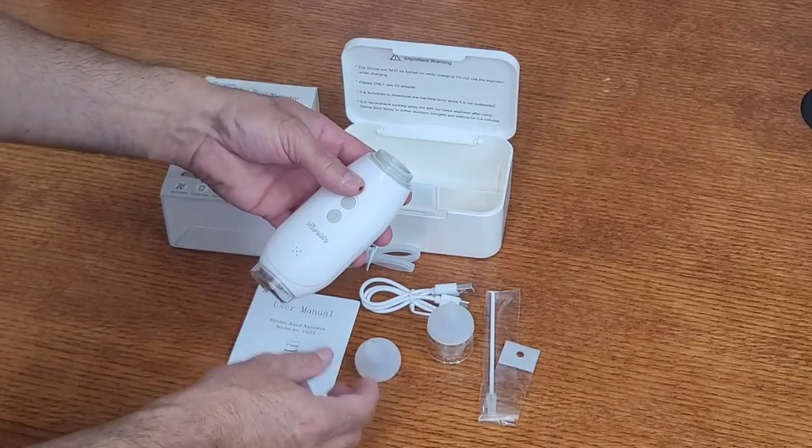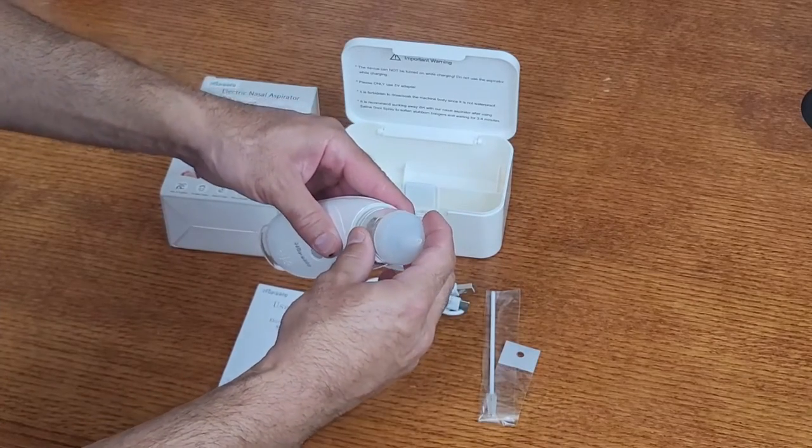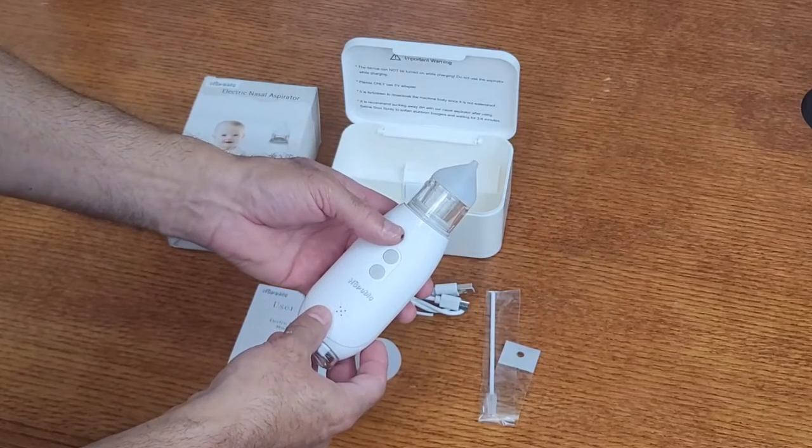How the device works is you grab your preferred suction tip, connect it right here to the suction device, and then give it a little quarter to half turn and the suction tip will lock into place.